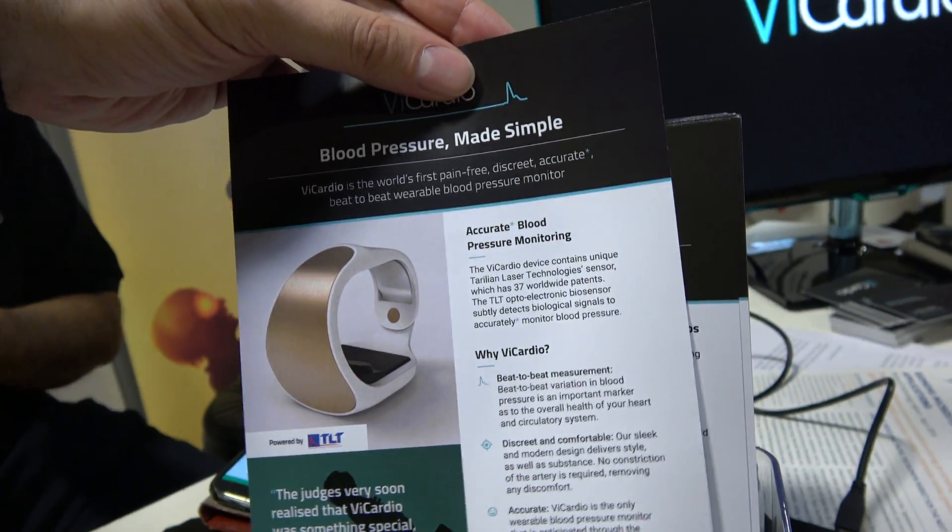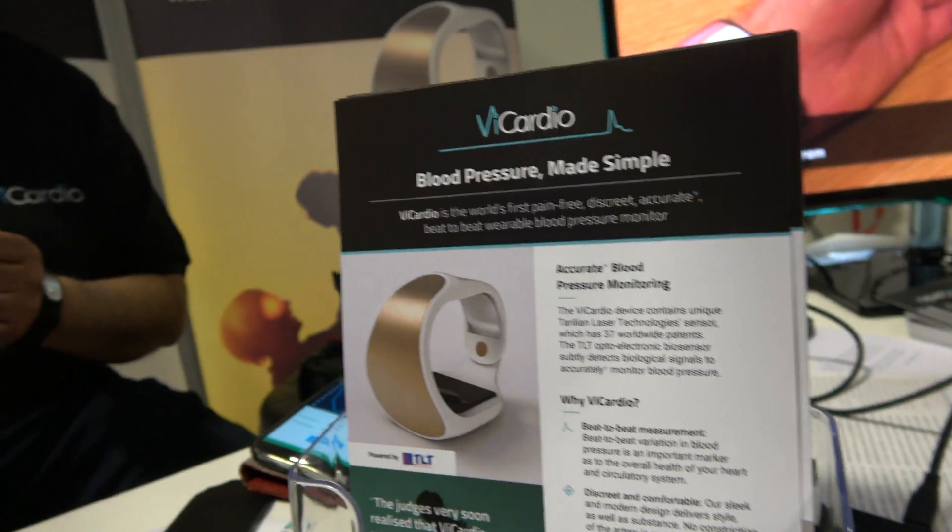Blood pressure made simple and accurate — if this really works, hundreds of millions of people need this. Hypertension is the world's largest single medical market, with over 50% of the adult population suffering from hypertension, and it also has major impact on younger populations as well as the elderly. The benefit is that you'd detect blood pressure problems at an early stage before they cause damage in the body, and people can modify their lifestyles, improve their health, and try to prevent themselves from becoming hypertensive.